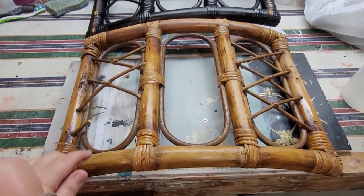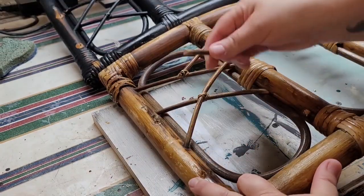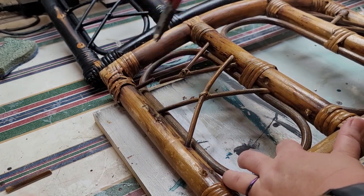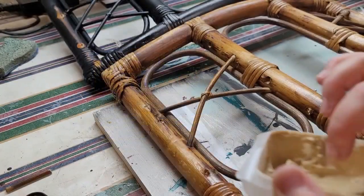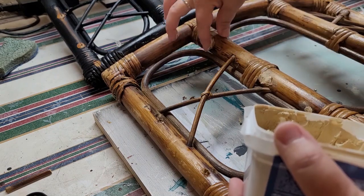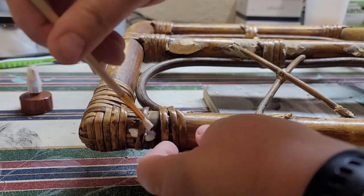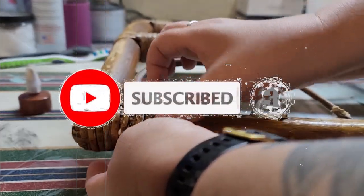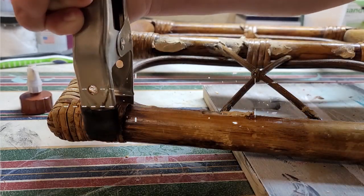On a couple of the bamboo backs some pieces are missing — two are broken — so I cut some bamboo away and make those two pieces match. I then filled the remaining holes with wood filler. If you're new to the channel, I like to take old worn-down furniture and give it a whole new look, so make sure to like, subscribe, and hit the bell. Some of the twine had come undone, so I used wood glue, rewrapped it, clamped it, and let it set overnight.